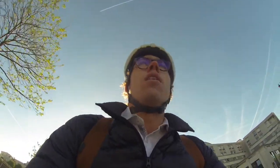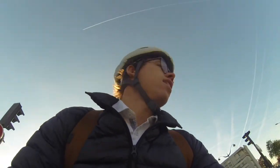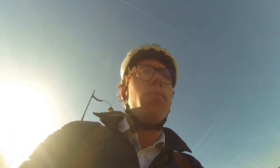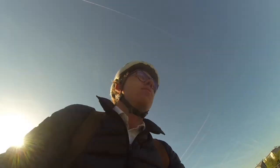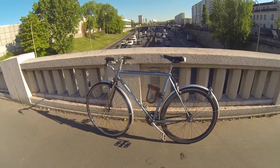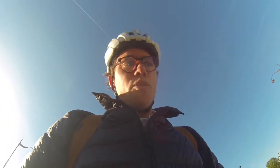Hey guys, welcome back! Today I'd like to do a little bit of a gear review and show you guys my ride. There it is — it's a Peugeot Carbolite 103, made in France.